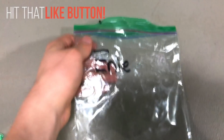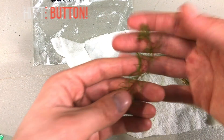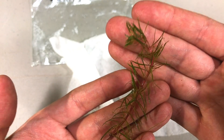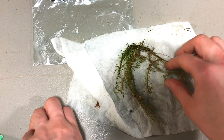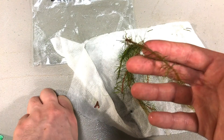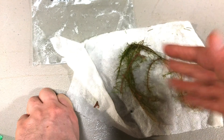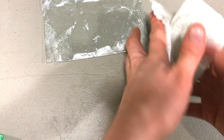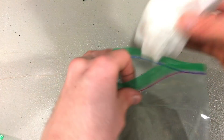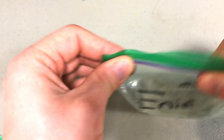Next up is Rotala Ene. What's unique about this stem plant is that it has a red stem and green leaves — a really awesome stem plant. I had this once before, but because of the fine leaves, I had too many algae eaters in the tank and they wound up nibbling off all the leaves, so it didn't grow really well. I do have one surviving stem that is bare and just now sprouting new leaves.